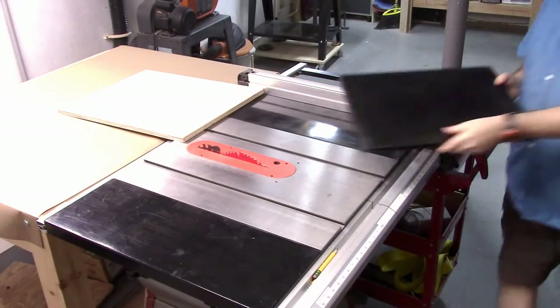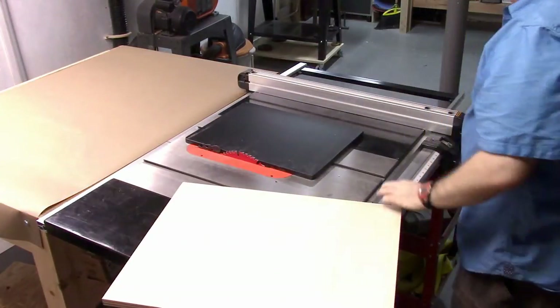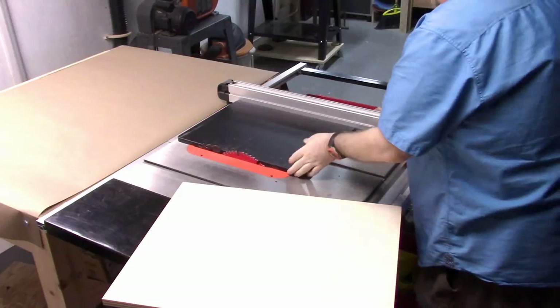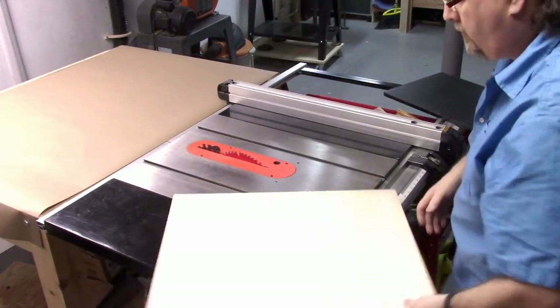What you see here is I just took the original top that came with it and I'm using that to size the piece that I need to make. I just put it on there, pushed up the fence, and was able to go ahead and make my cut to the right size.